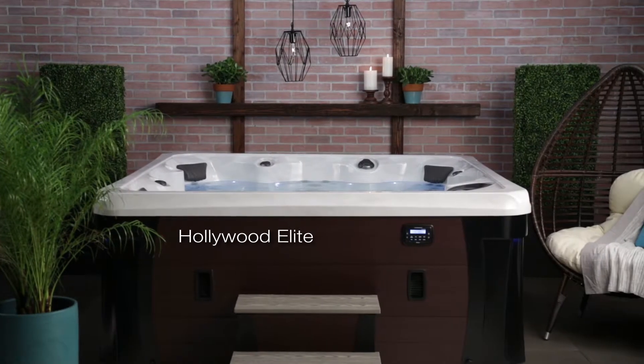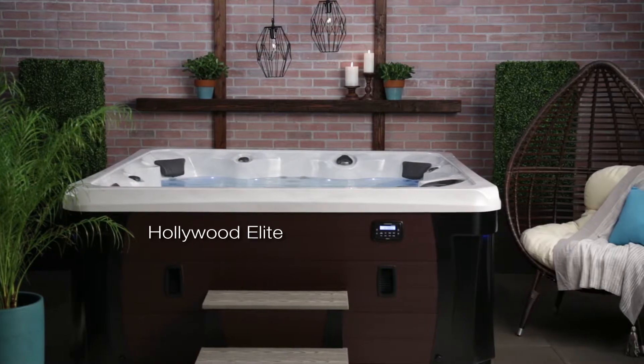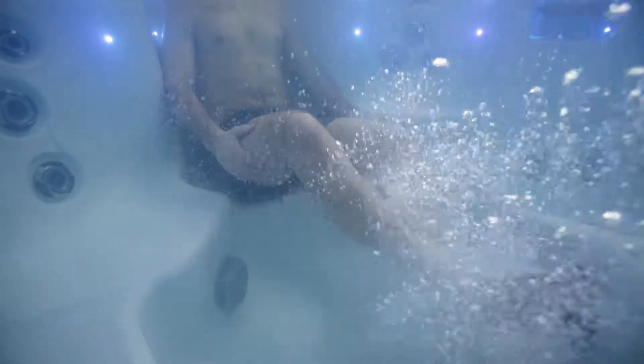Check out this Hollywood Elite review. This hot tub is a 7' x 7' 6-person blockbuster. Scout the perfect location in an array of seat options to find your hydrotherapy for neck, shoulders, back, thighs, calves and feet.